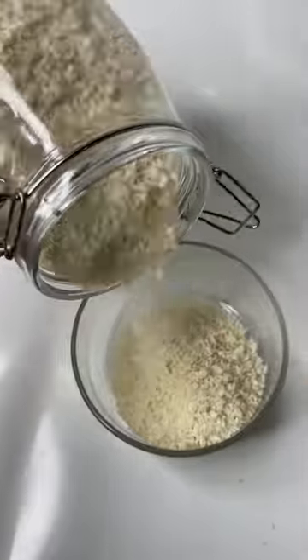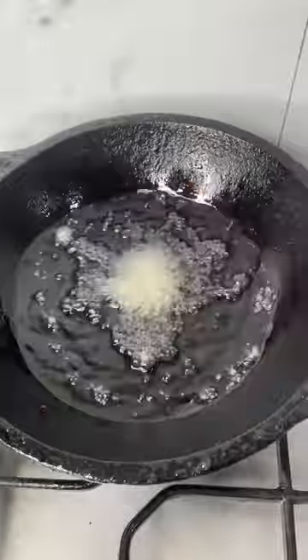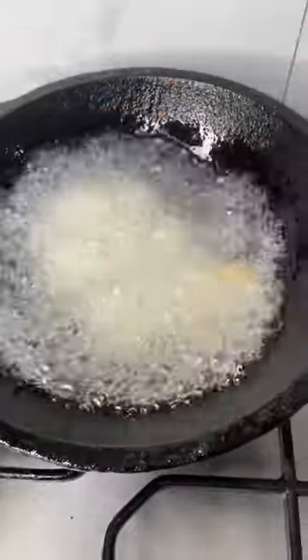Take some panko breadcrumbs in a bowl and drop in the cauliflower — coat it really well. You could bake this cauliflower, but I am deep frying it. Deep fry the cauliflower for three to five minutes till it is nice and golden brown.